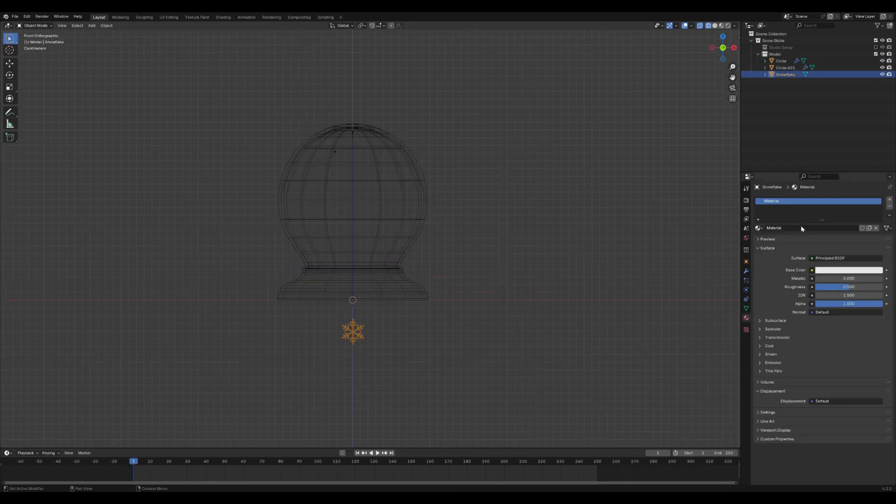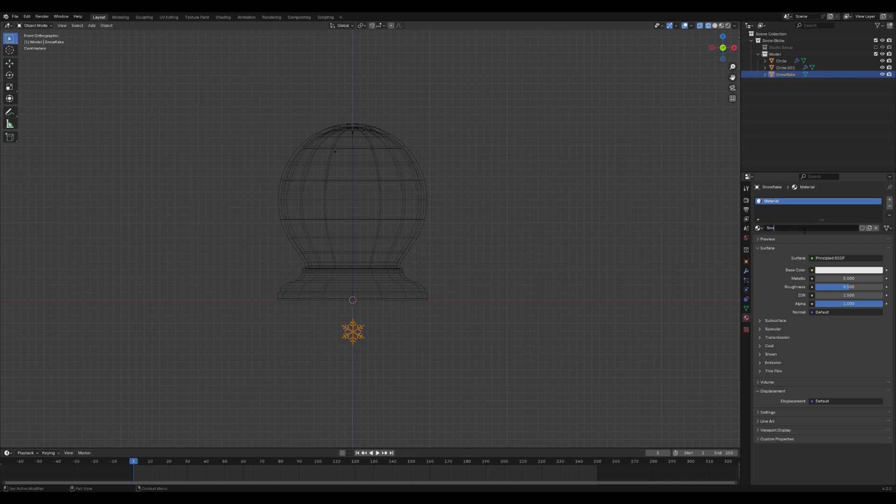Select the snowflake and go to the Material tab. Add a new material for the snowflake to give it a proper look. You can adjust the settings to achieve a soft, white appearance that resembles real snow.